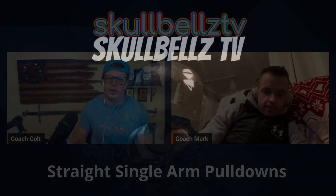What's up, Skullbells TV! Happy back day. We are doing straight single arm pull-downs today. Coach Mark showed me how to do this at Body Shop a couple weeks ago, so I'm just gonna turn it over to him.